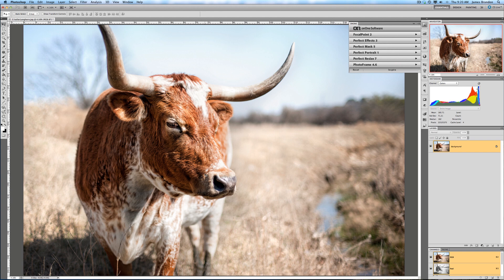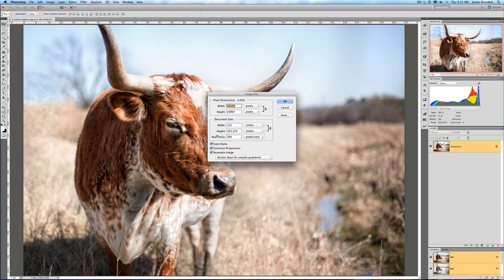We are back in Photoshop after resizing. Looking at my clock, it took about nine or ten minutes to do that resize — I just surfed the web, got on Google Plus, and came back ten minutes later and it was ready. Looking at the image in full screen, it looks pretty much just like it did before. But if I go to Image > Image Size, the resolution is at 300 pixels per inch, the width is 155 inches just as I put into Perfect Resize, and that's 46,000 pixels wide. The pixel size of this image is 4 gigabytes.